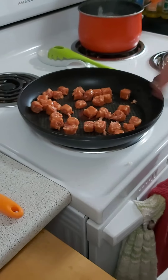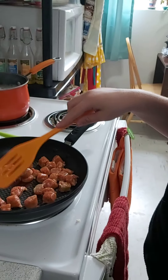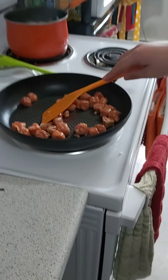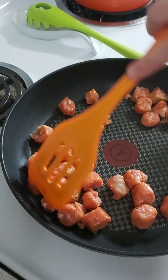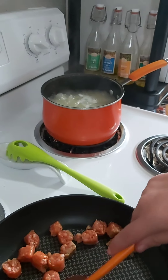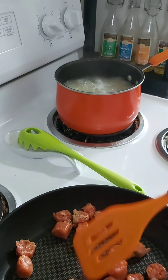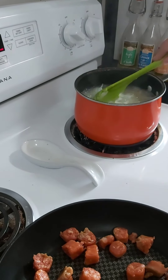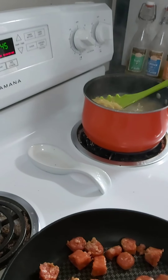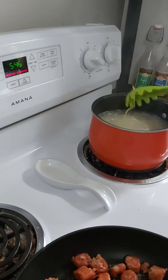We're going to let that cook for a little bit and we'll be back. We're just stirring that sausage around right now so we can get it all cooked up. Into our pot of pasta that's cooking, we've also added a bit of canola oil to keep the noodles from sticking together, and some salt to keep it from boiling up and getting all frothy and foamy at the top so it doesn't boil over.